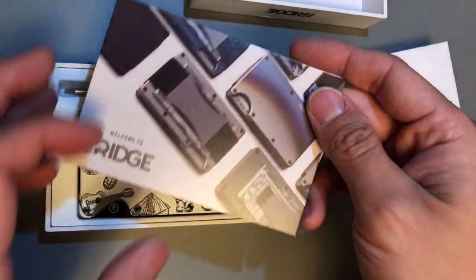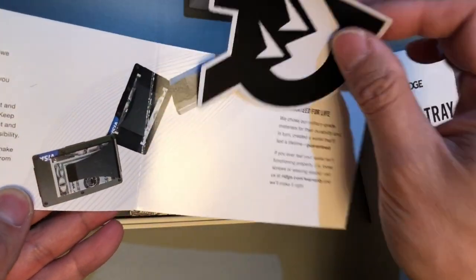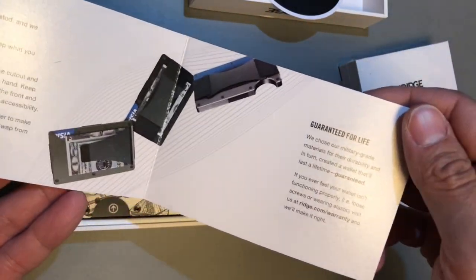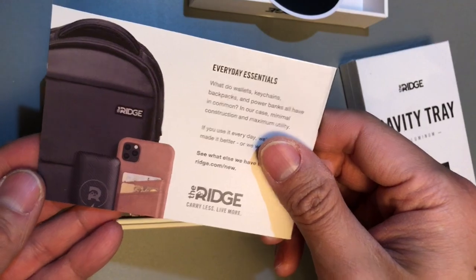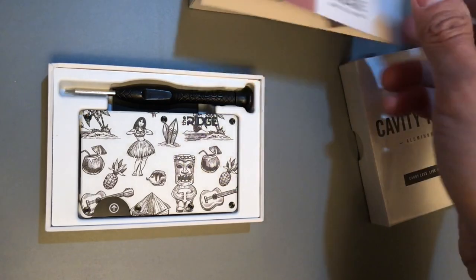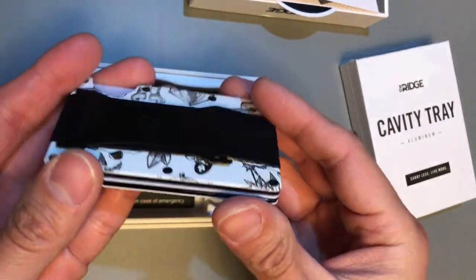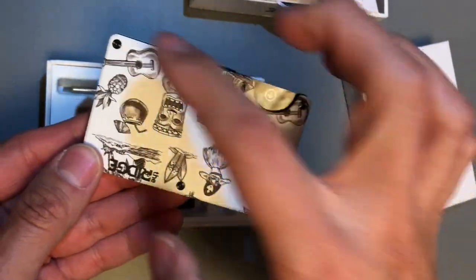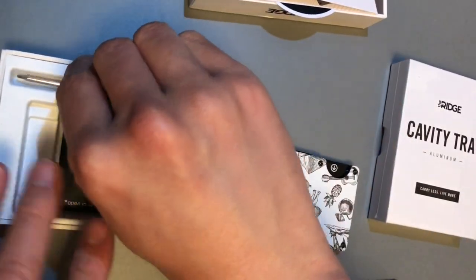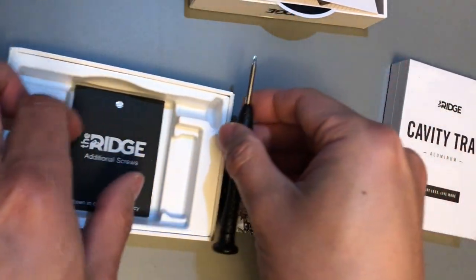Out of the box you get a nice little pamphlet, some stickers, a Ridge sticker, a getting started guide — guaranteed for life. A lot of people rave about these wallets, that they'll literally last you a long long time. The wallet itself looks pretty small — it is literally the size of a regular credit card or business card, which is very nice. They also give you what I believe is a super small Torx wrench.